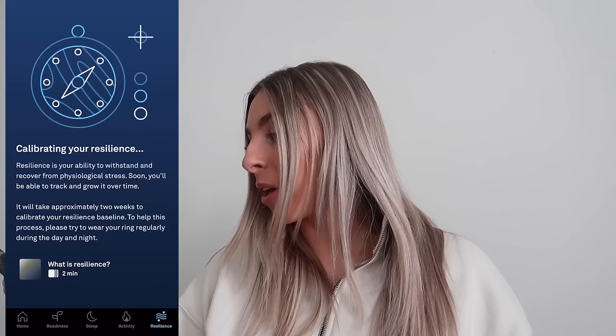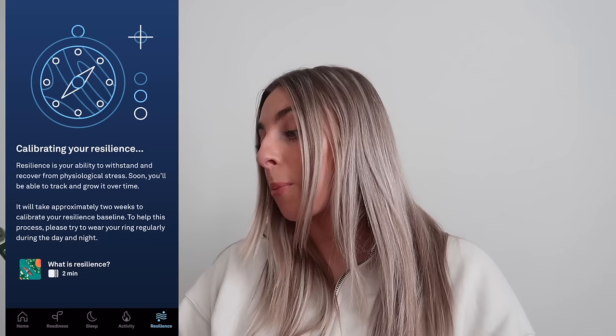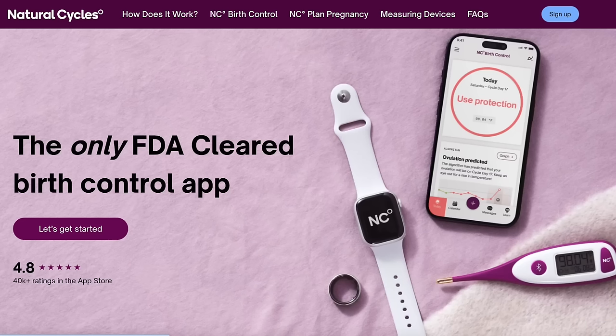The resilience tab says resilience is your ability to withstand and recover from psychological stress. I don't have access to it yet because it takes approximately two weeks to calibrate my baseline. The Oura Ring also links with Natural Cycles, which is a super cool birth control app — it's also membership-based, and I'm thinking about it.